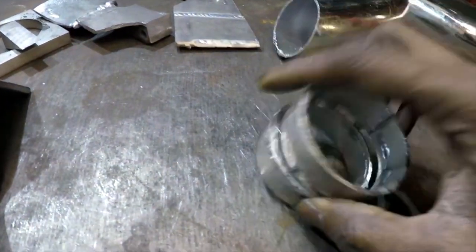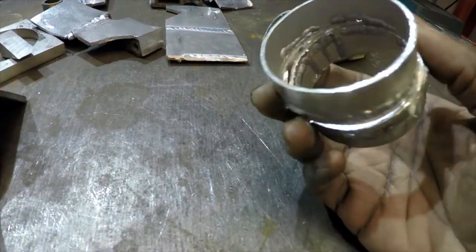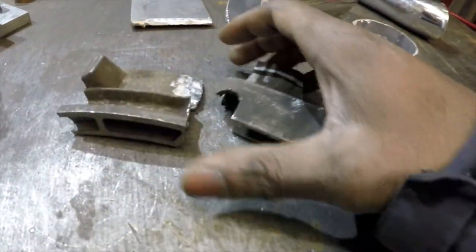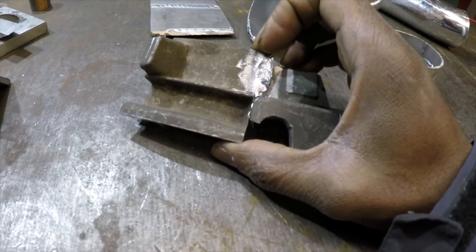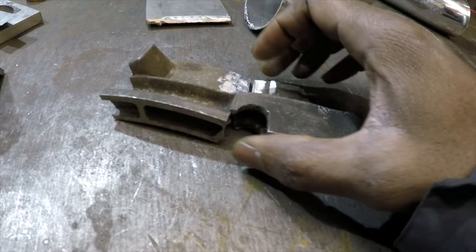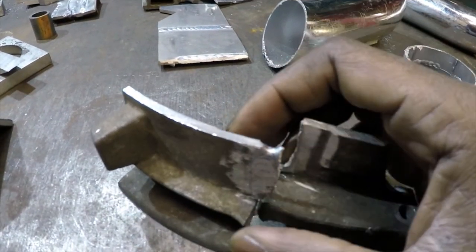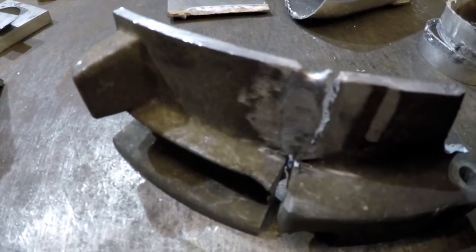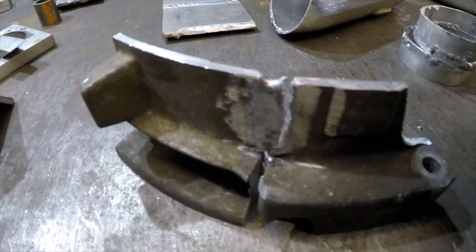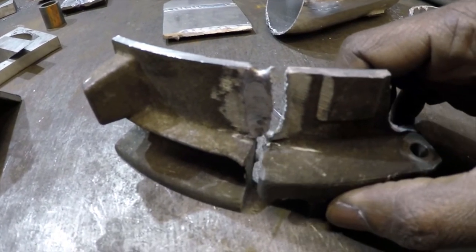With thin wall boost pipe the weld needs to be good with decent penetration, but it doesn't have to be the strongest thing in the world since it's just holding intake air or boost. When welding the gearbox, however, it has to be a strong weld. I had a section of an E36 gearbox bell housing I cut into pieces to test. I had some sections where the weld actually looked quite good, but as soon as I put it in a vice and smashed it with a hammer, it broke with minimal effort — which is really not good for a gearbox spinning at thousands of RPM in the transmission tunnel.